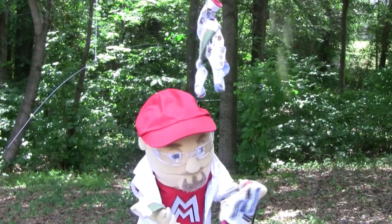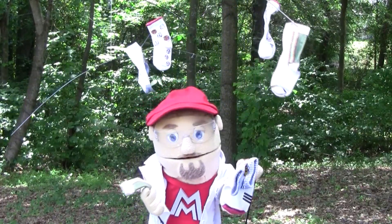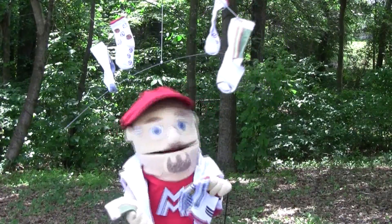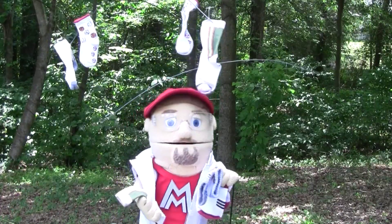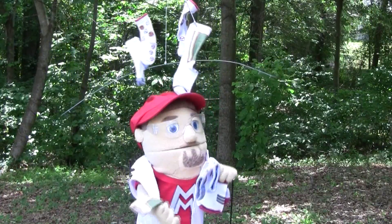Oh no! I think I lost a sock. I only have three left, and I can't spread those out evenly. Oh, I got it — I can use my lucky red hat. Let's try.